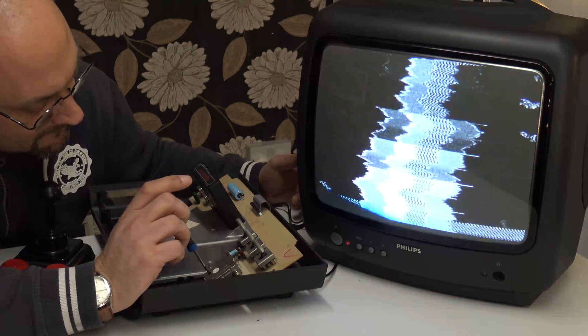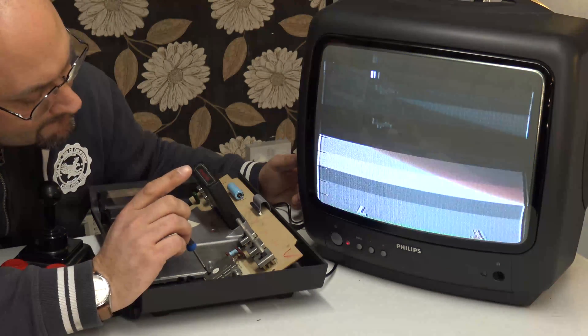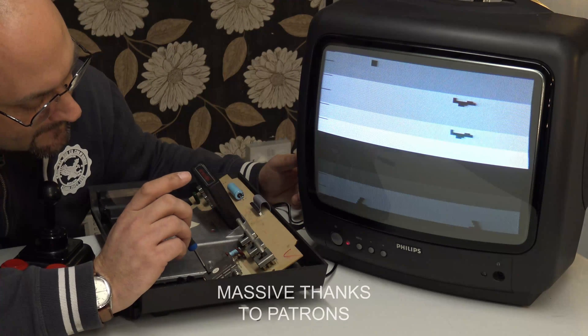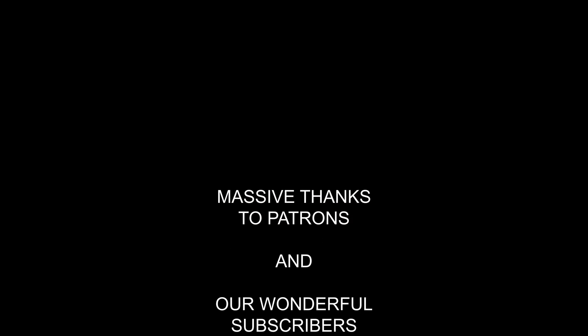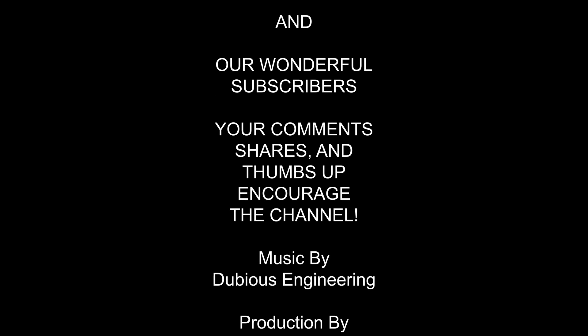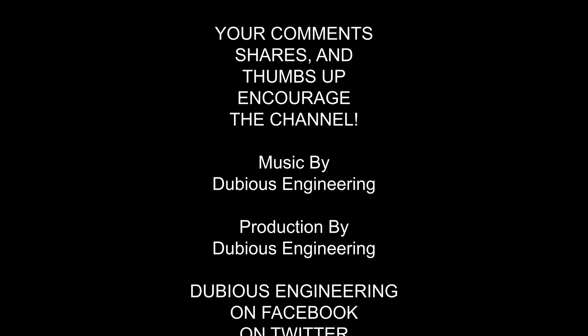As always, please don't hesitate to pop a couple of comments in the section down below — that tells YouTube I'm doing a good job — and please give us a thumbs up. If you don't like the video, a thumbs down is fine too. Either which way, thanks ever so much for watching, and I hope you have a fantastic week.